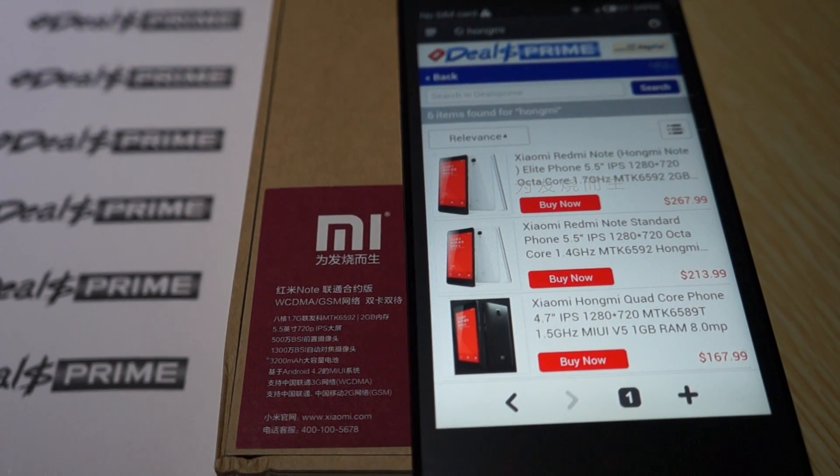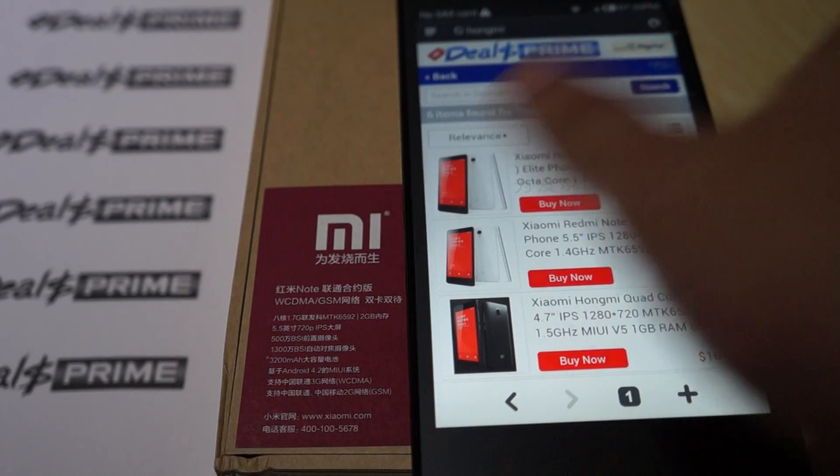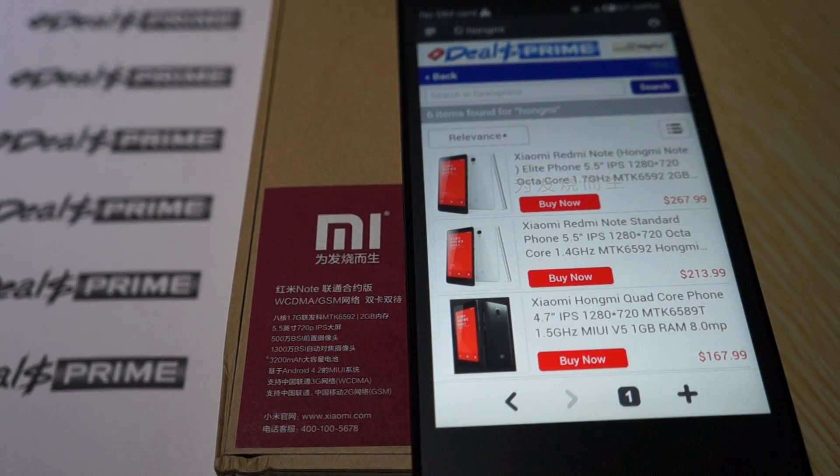Hello YouTubers and welcome to Dio's Prime Review Channel. Today we're going to be doing a quick review for the PhoneMe Note. This is the Octa-Core phone, powered by a 1.7 GHz MTK-CC592 CPU. In this review we'll show you the build of the phone, the accessories, and then we'll actually show you this phone in action.